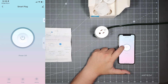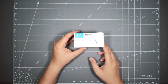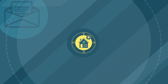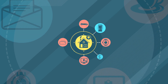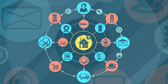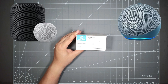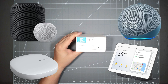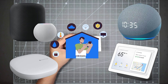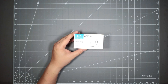Now they just released a Matter version. For those who don't know, Matter is pretty much a protocol where big names such as Google, Amazon, Samsung, and Apple work together so that if you already have a hub in your house — such as a HomePod, Alexa, SmartThings, or Google Hub — you could just use their app to pair this plug up, so you don't have to deal with another app. It's really easy to set up. You still need one of those hubs, so keep that in mind.